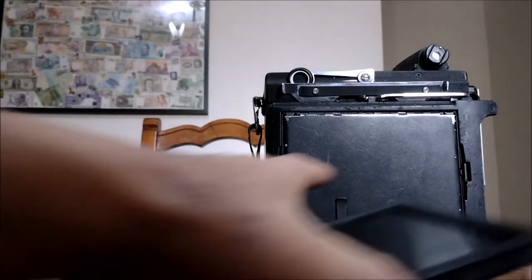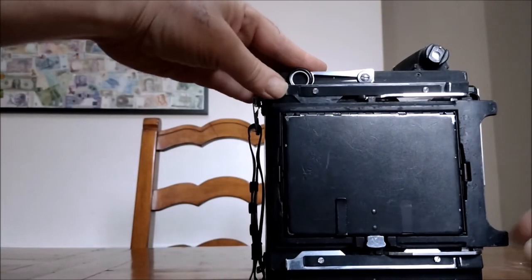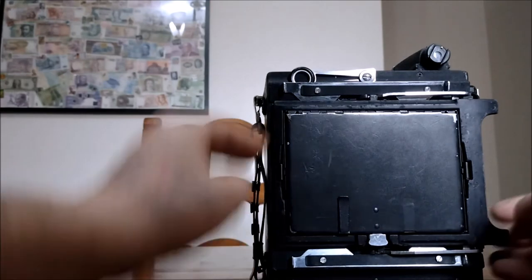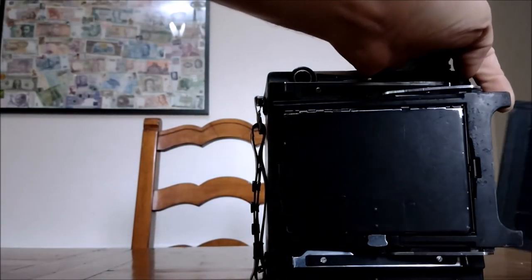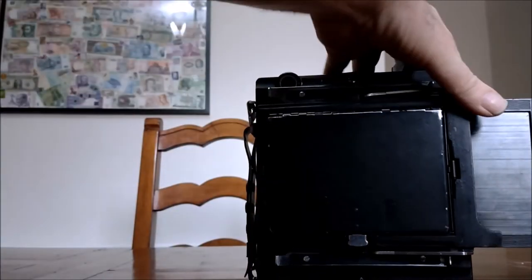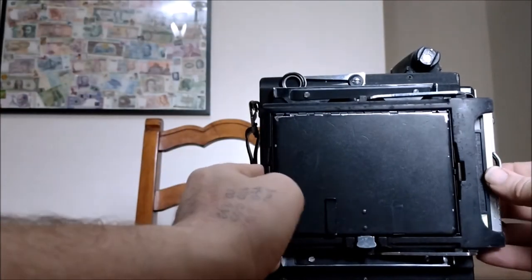I'm going to show you how to do this. Flick that up, do it one-handed, get it positioned in smoothly — and then it has to slide into place, all the way, and there you can see that's locked in place.